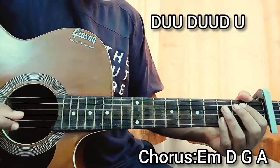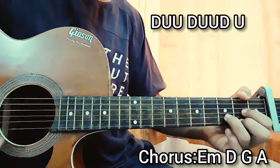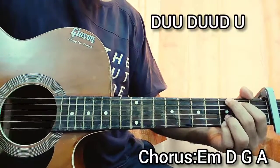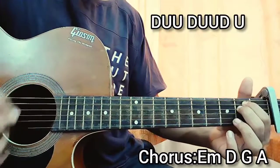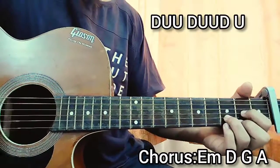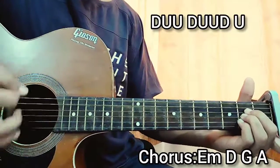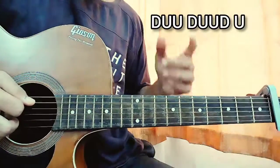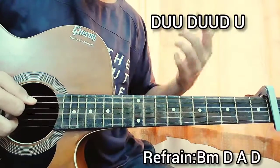The chord progression E minor, D, G, A will sound something like this. How was it? Nice and easy! Now we have the refrain — exact same strumming pattern but just a different chord progression.